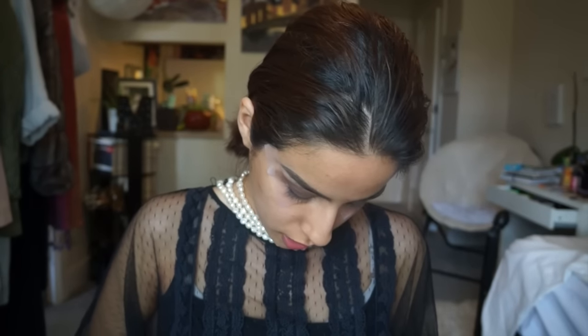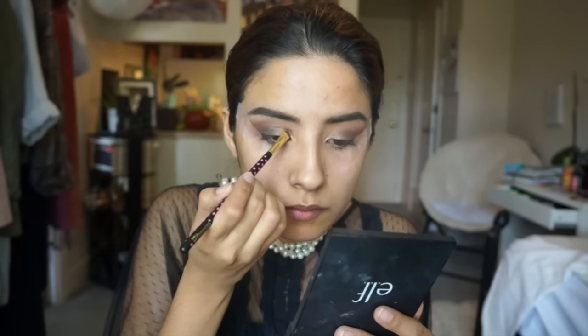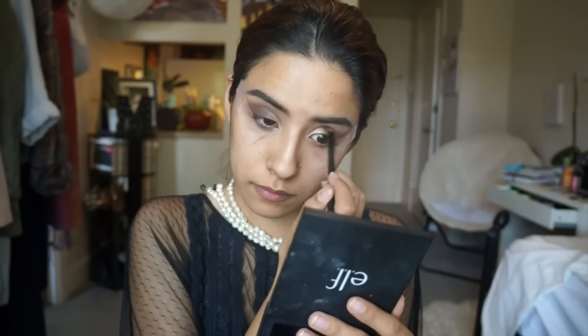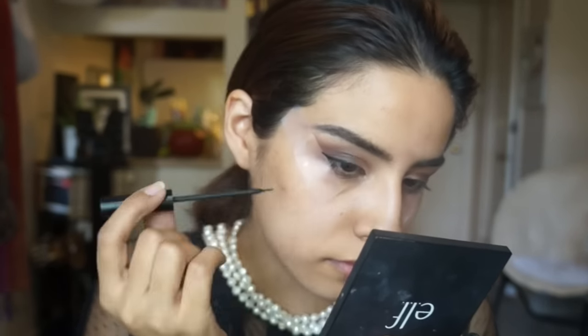Now I want to take the smallest bit of Glisten from Anastasia Beverly Hills and put that into the inner corner. Getting back into the brush I used with the brown, I'm going to blend those two together. It does look like Kendall has a small little wing, so I'm just going to make a small little line on the outer corner of my eye to elongate it — not even a full wing, just a small line.